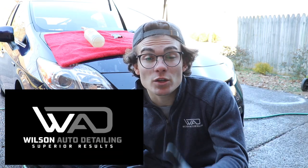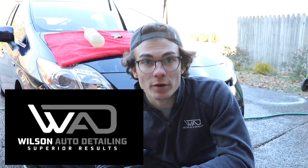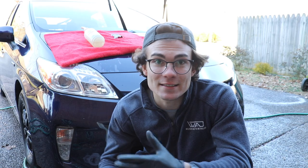In part three of this exterior car detailing playlist, we are talking about paint and glass decontamination. So glad you're here and welcome back to the Wilson Auto Detailing Community. If you're a professional auto detailer or a car enthusiast who just loves everything auto detailing, then definitely consider subscribing.